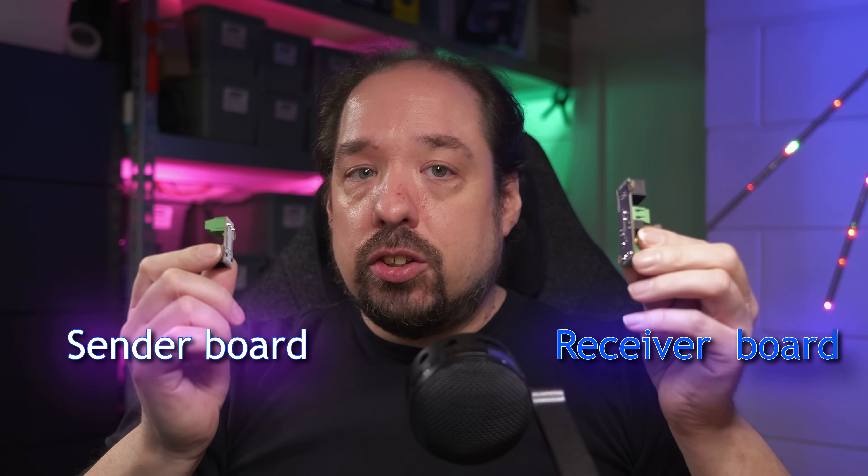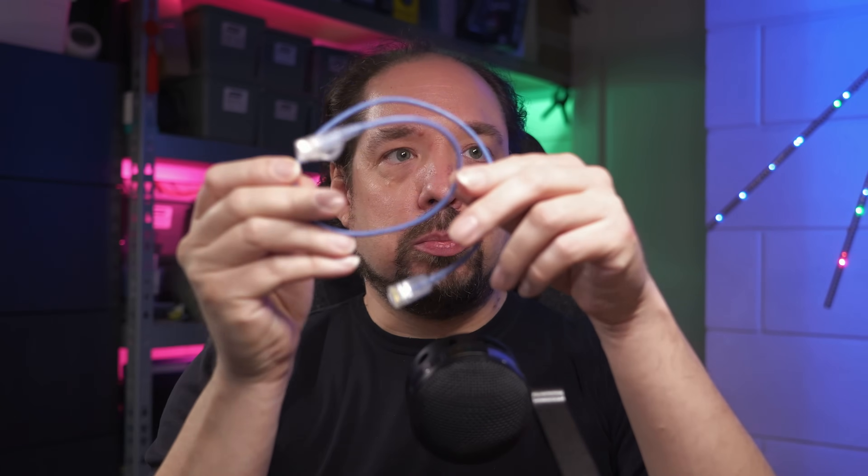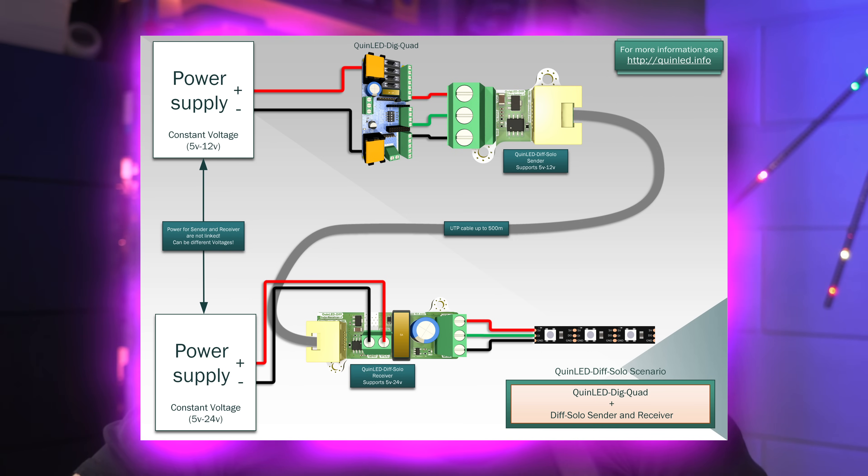Each of the three systems I will be releasing is based on a sender and receiver board. The sender board takes in your data signal from your controller, or even LEDs, converts it, and then sends it over a standard UTP cable — here's a very small one — but up to 500 meters or 1600 feet, and then it ends up in a receiver board. This receiver board transforms the signal back to a normal type signal, throws it through a level shifter and data resistor, to which you then connect your LEDs, and voila!